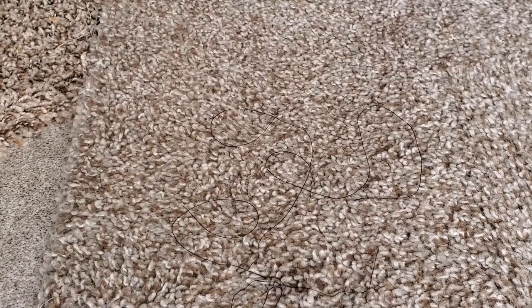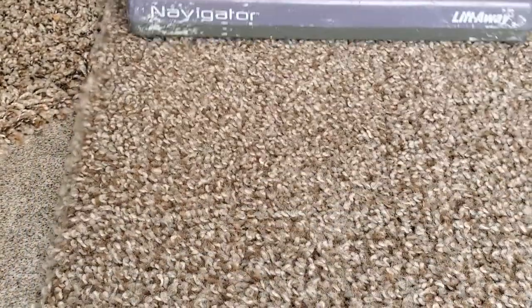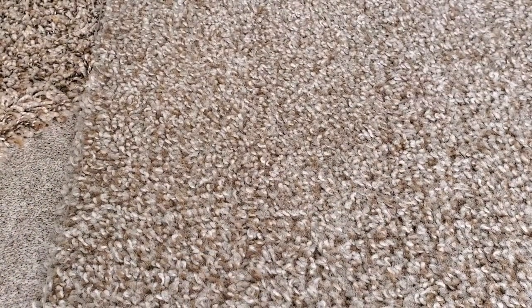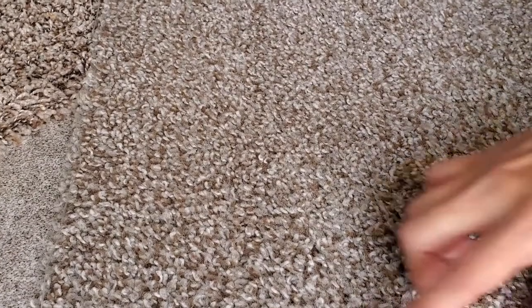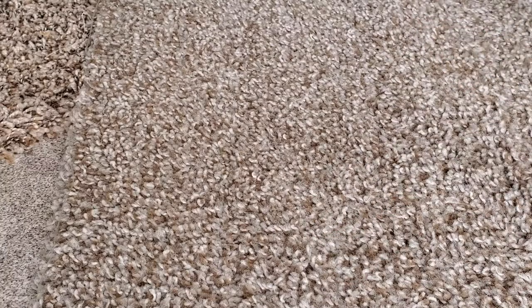Next let's tackle the hair test. Each of the four or five — I think I had five little pieces of hair — they are gone. It took care of those completely.